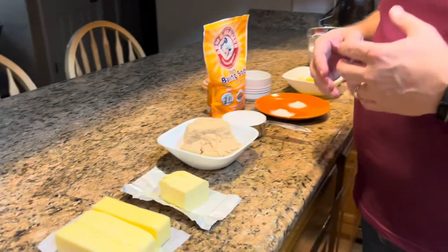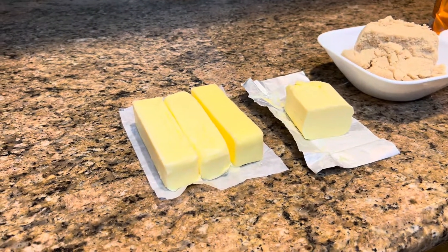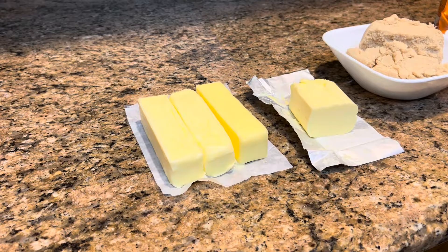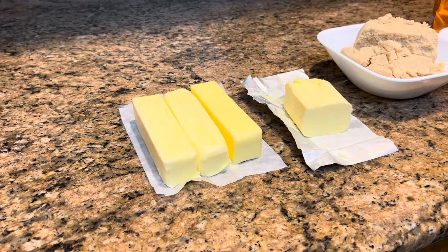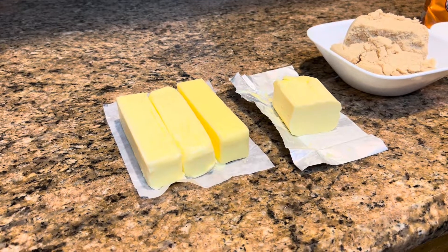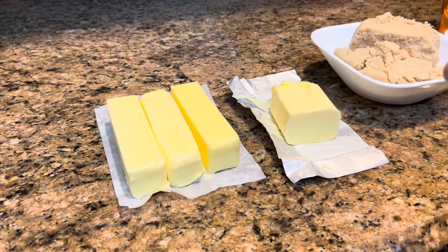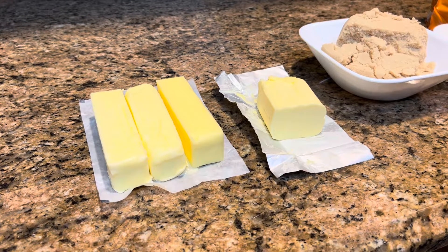Now let me tell you that I am doubling the recipe. We always do that because we like to freeze the cookie dough in cookie balls and have them to bake later. So I'm going to give you the regular single recipe — just know that what I have out here is double what I'm telling you.